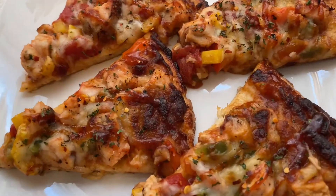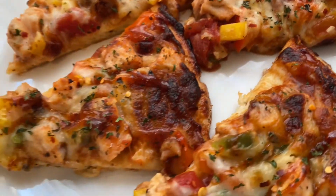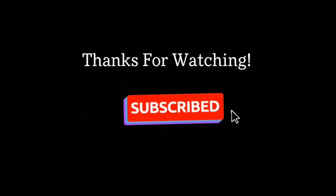And here is the pizza all cut up and looking ready to eat! I hope you give this recipe a try. Thanks for watching and don't forget to like, comment, and subscribe.